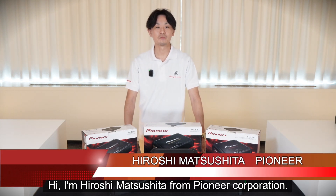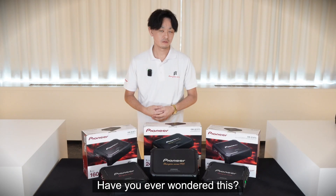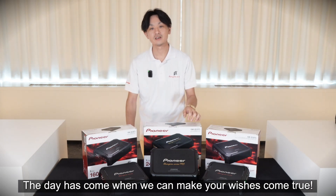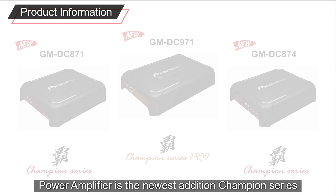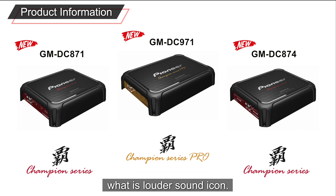Hi, I'm Hiroshi Matsushita from Pioneer Corporation. Have you ever wondered: I want to enjoy loud sound more than ever? The day has come when you can make your wishes come true. Power Amplifier's newest edition, Champion Series — what is louder sound icon?